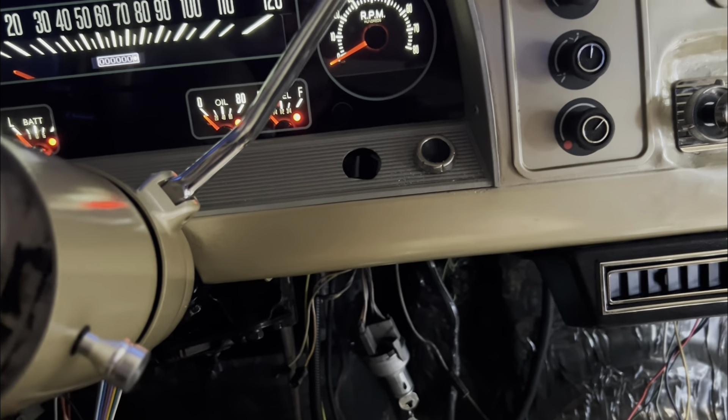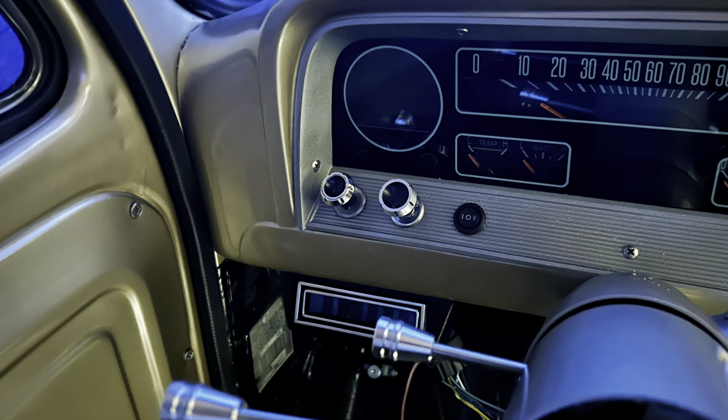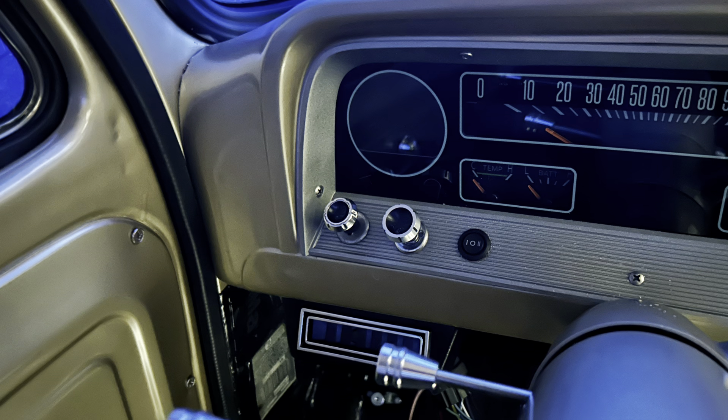I think that's pretty much about it. I also installed the Dakota Digital rocker switch in the gauge bezel here.